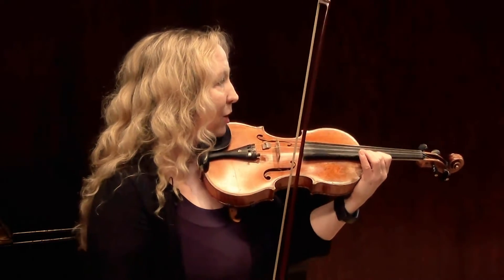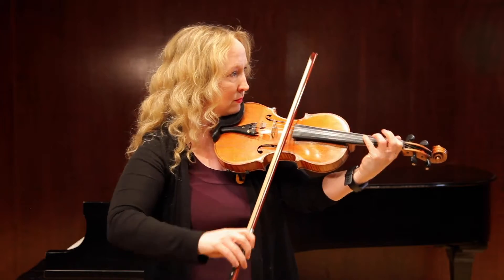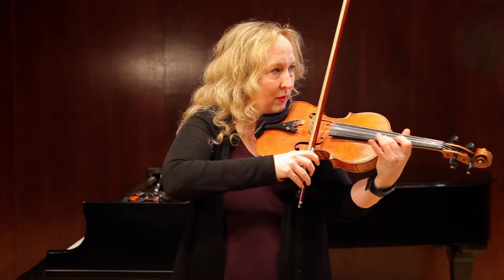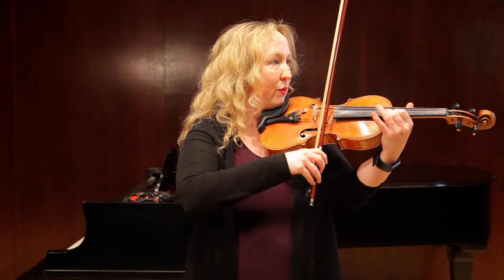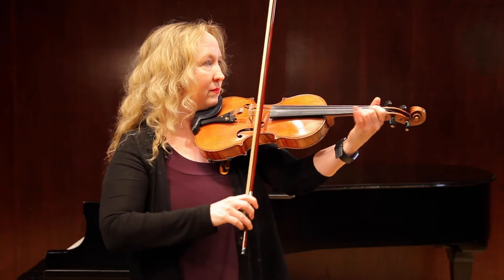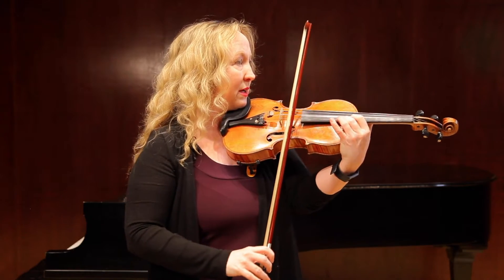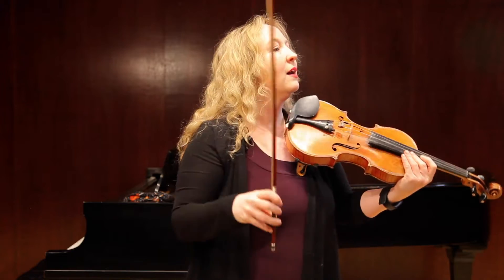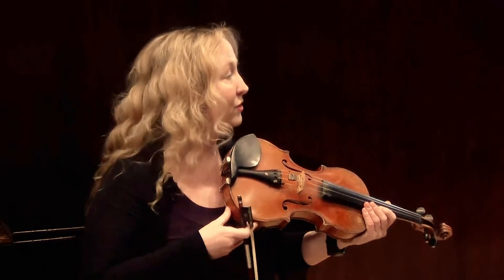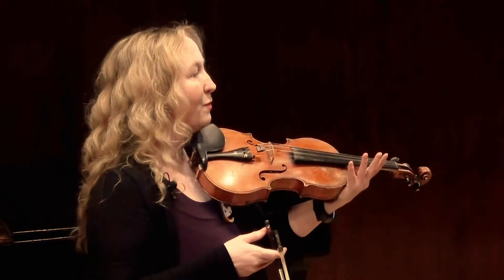I'll play that whole passage for you from measure 41. One and two and... and three and four and... One and two and three and four and. You can take these ideas and also apply them to the similar passage on the first page.